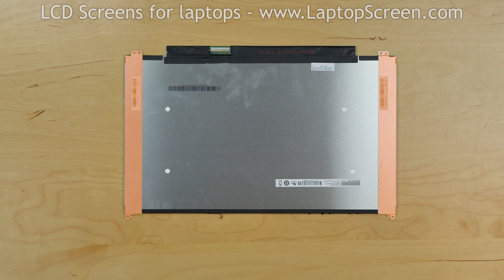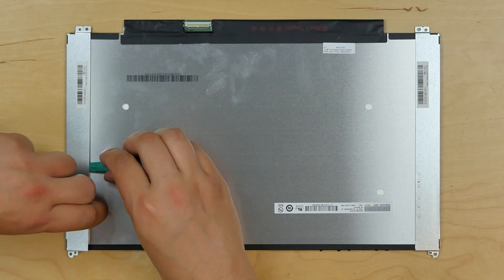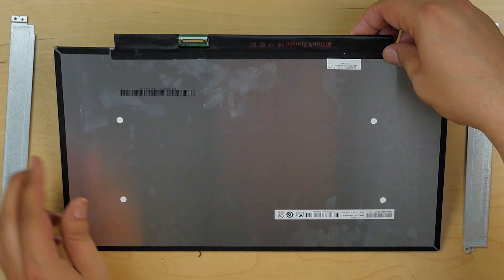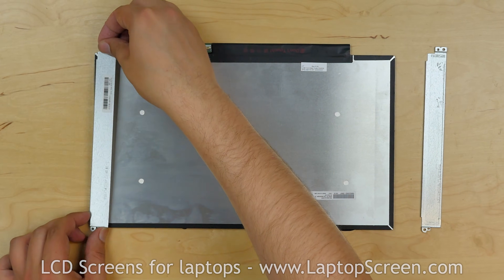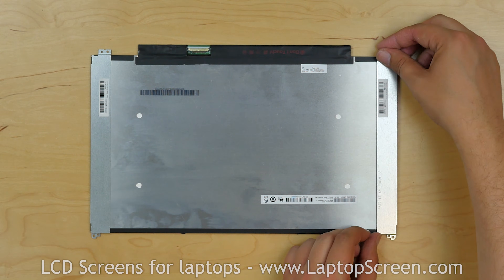We need to transfer the two metal rails with brackets onto the new screen. Using a plastic pick, separate the rails. Normally we would use adhesive strips to glue the rails onto the new screen, but in our case the glue is still working. Place the first rail onto the side of the new screen and apply some pressure, then attach the second rail.